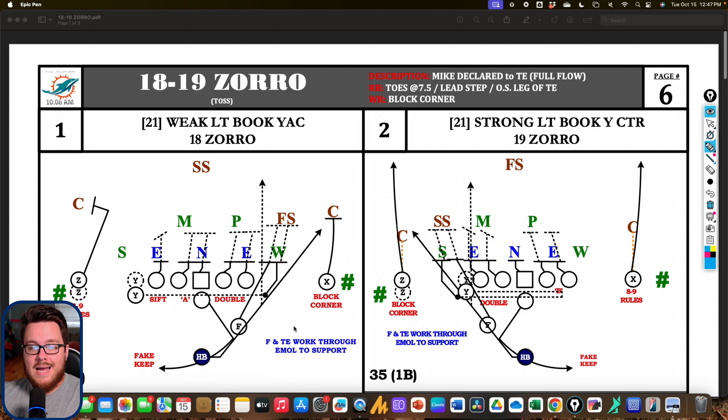You'll also see Zorro Cat, where instead of the tight end and fullback combination going to the force defender, it goes to the corner, and the outside receiver cracks the force defender. This might be even better — really forcing the alley with the fullback driving the will out wide, the offensive line sealing in the front, and the X getting a good angle on the strong safety. The running lane is essentially impossible to miss. Generally this is used against more of a cover-two team where the corner is the force defender and the safety stays high.